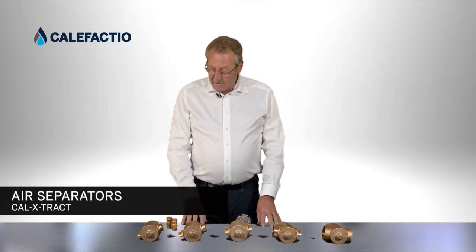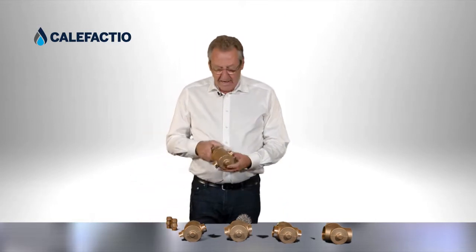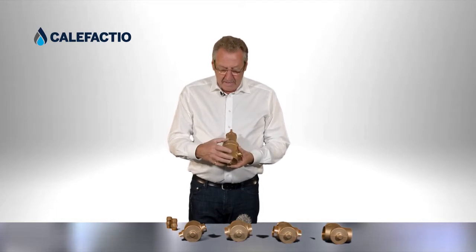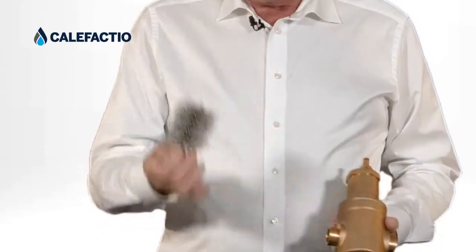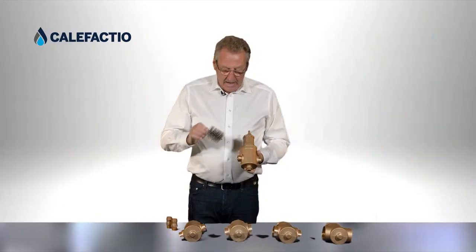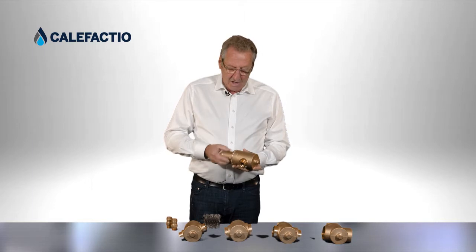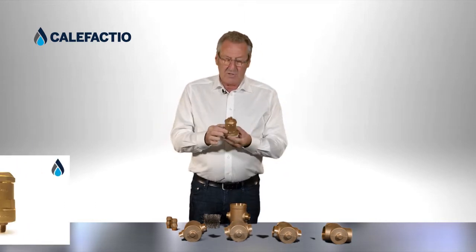We're going to present you the new product from Califaxio, our new air separator that we call Cal-Extract. They're created with a very large body. We use a coalescent media — the style with a stainless steel brush like this, stainless steel 316 — that goes inside. We have the large air vent, our large Califaxio air vent on top.